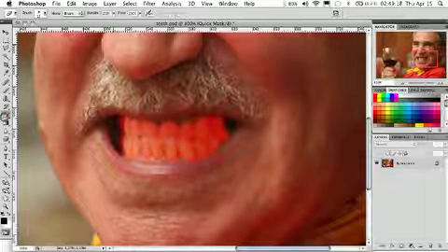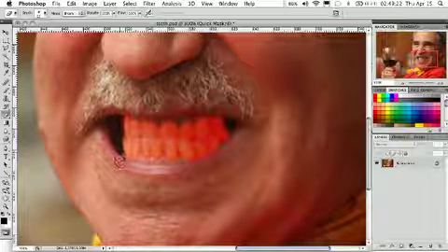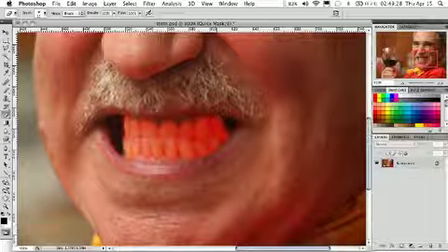So I'm going to go and actually use the eraser and kind of clean up some of the areas that got overlapped — the dark part of the mouth here. And that looks pretty good. We'll get some gums off of there.